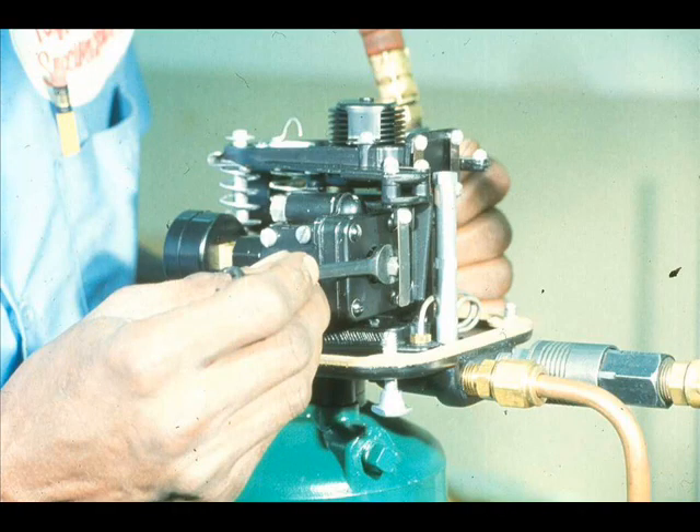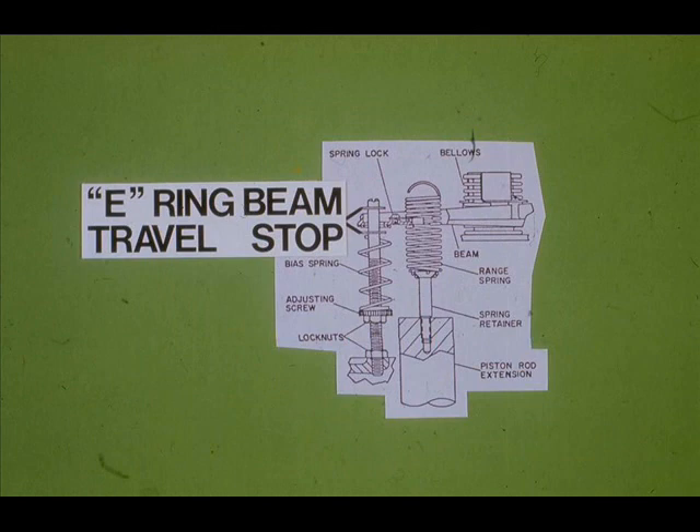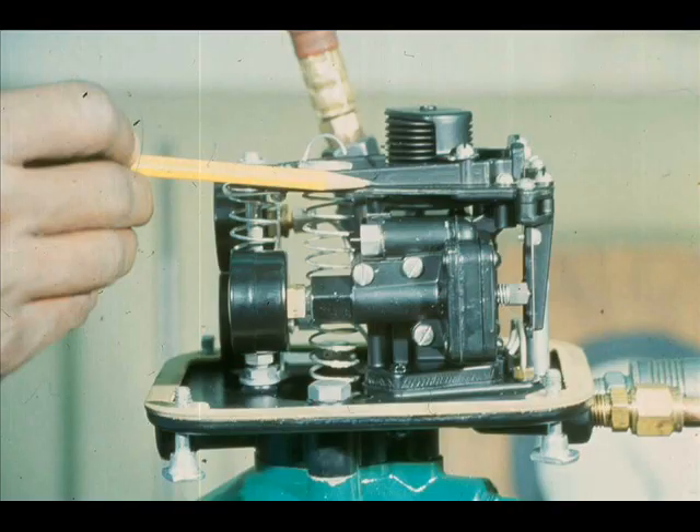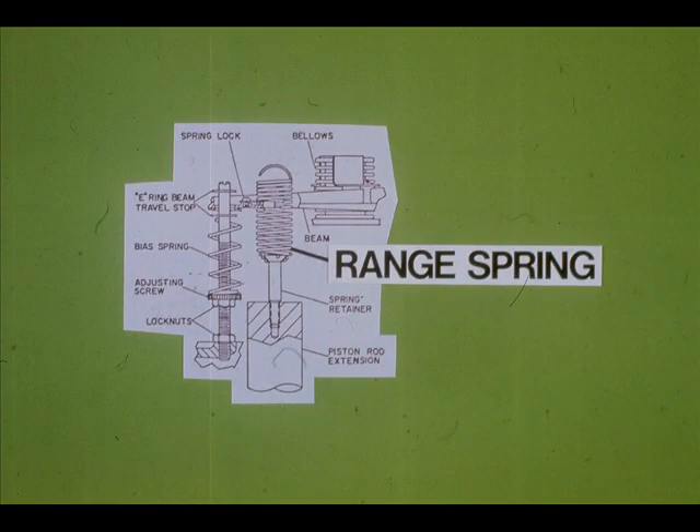Adjust a nozzle with a 5/16-inch open-end wrench to obtain the proper cylinder pressures. The beam should also be horizontal, and the free end of the beam should be located midway between the two E-ring travel stops. Adjust the nozzle to obtain these relationships. Vary the instrument pressure — if it takes more than 12 PSI to obtain full travel, adjust the range spring counter-clockwise. If it takes less than 12 PSI, adjust the range spring clockwise.